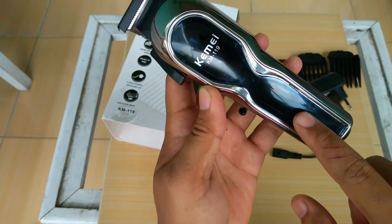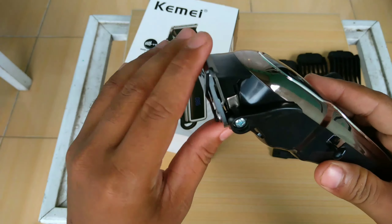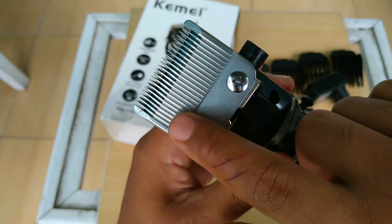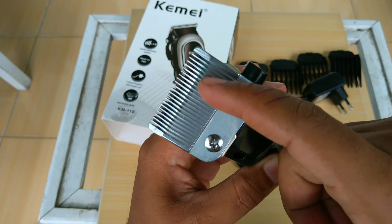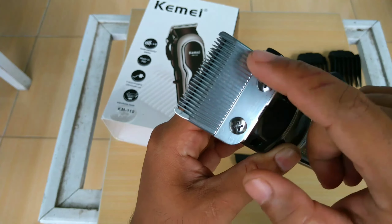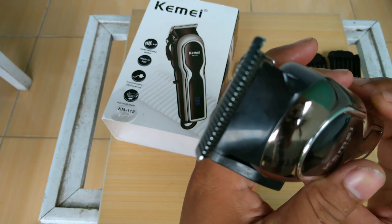Karena di sini ada indikator. Tapaknya seperti ini, bawahnya masih ada gerigi. Kalau yang model 2600 ini datar, kalau ini modelnya ada gerigi. Tipis juga.